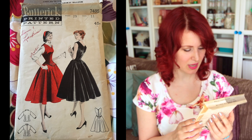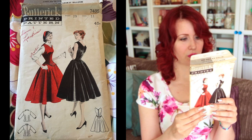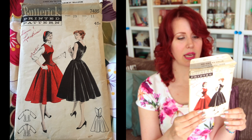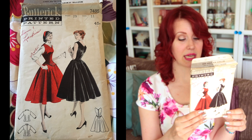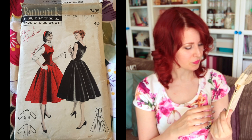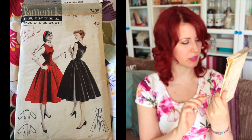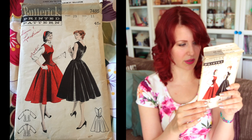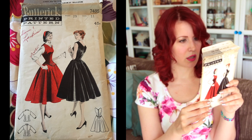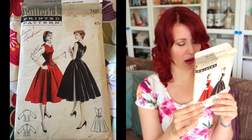Next is Butterick 7485, size 11, 29-inch bust — another kind of over-shirt dress. It comes with the blouse pattern as well: a full-skirted jumper with a stitched pie-cut neckline, no waist seam, decorative stitching over the hip, and a back zipper. The blouse has a stand-up collar and full below-elbow sleeves. Both looks are really cute — I particularly like the details on the black version.